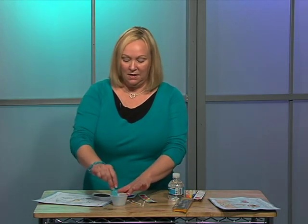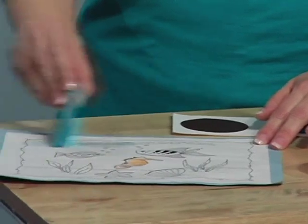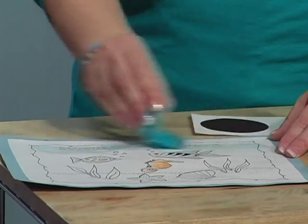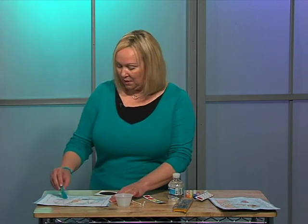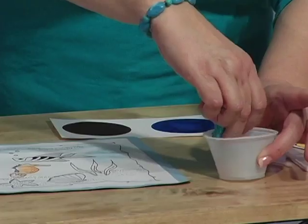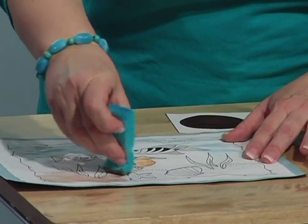I've also created a larger palette because we're going to be using more color. For this we're going to use a sponge — again dipping it in the water. You'll pick up some of your color and then sponge it onto your page. Depending on how much color you pick up will depend on how dark it is. Watercolor is supposed to be just a light effect, so you don't want it real dark. You could get some brown on the other end for your sand.